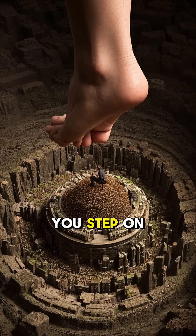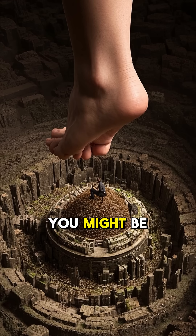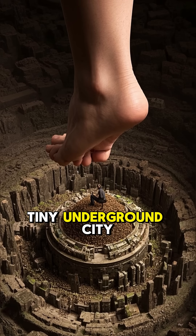So next time you step on an ant hill, maybe think twice. You might be standing on a tiny underground city.